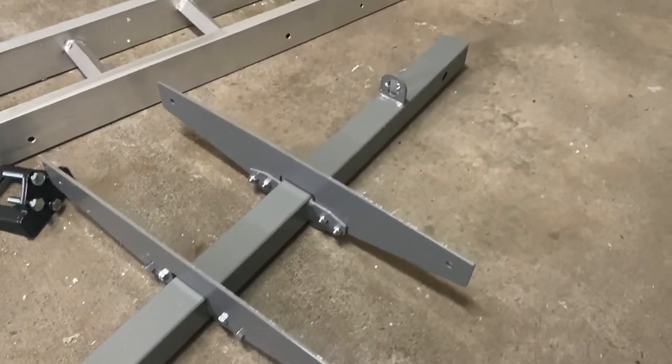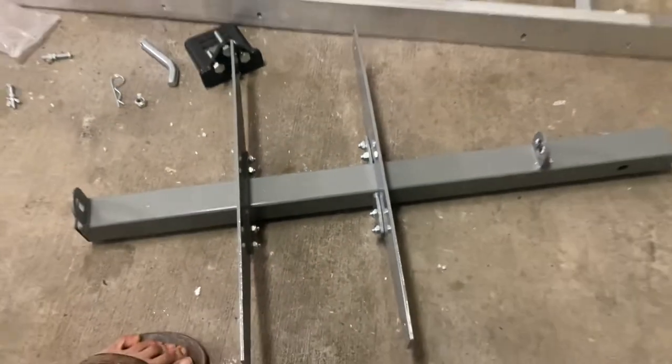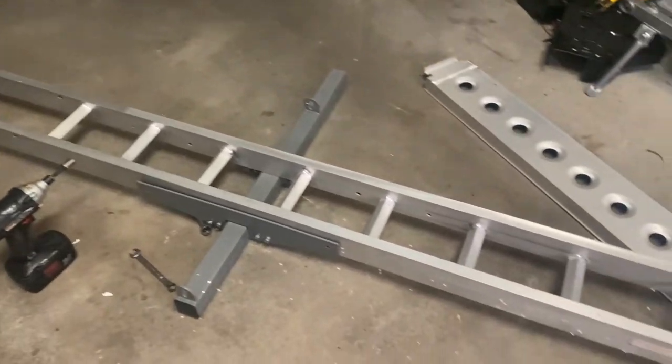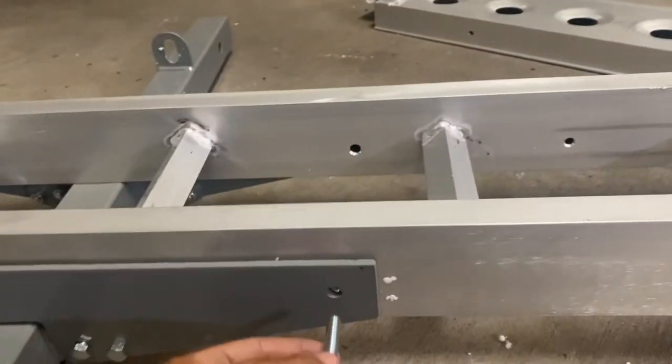You only need two 13-millimeter wrenches to put the whole carrier together. I recommend pre-installing all the hardware for the main brackets but not tightening them just yet until you have the main platform installed, so you have no trouble lining up the bolts.